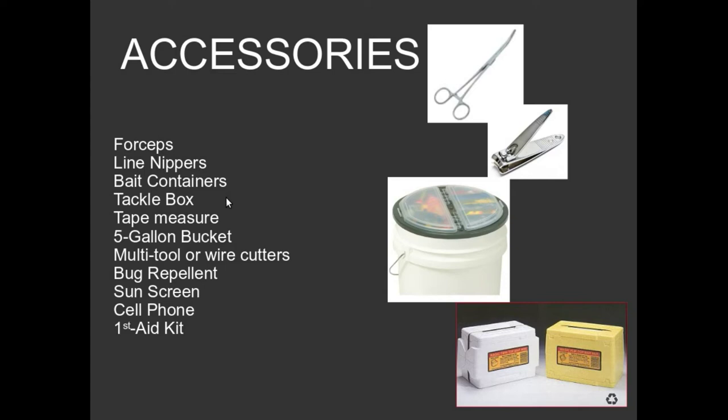You're going to want someplace to keep all of this stuff, so a tackle box would be a good idea. A tape measure is important because some species — largemouth bass — have a size requirement: 14 inches if caught in a lake, 13 inches in a river or stream. If you are taking kids fishing, I highly encourage you to get a five-gallon bucket. It has multiple uses: you can carry things, store gear, unruly kids, lunch, water bottles — they're just real handy.